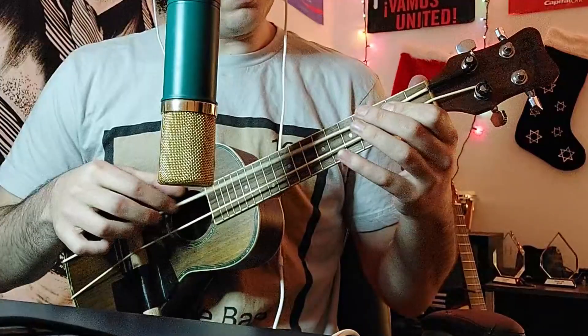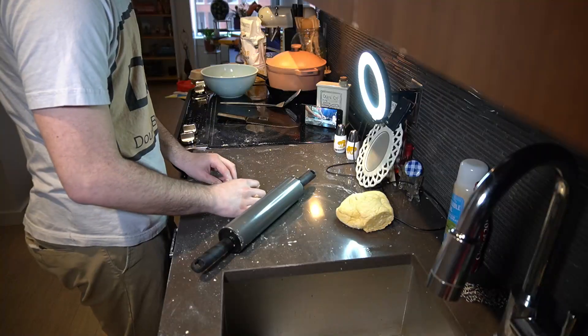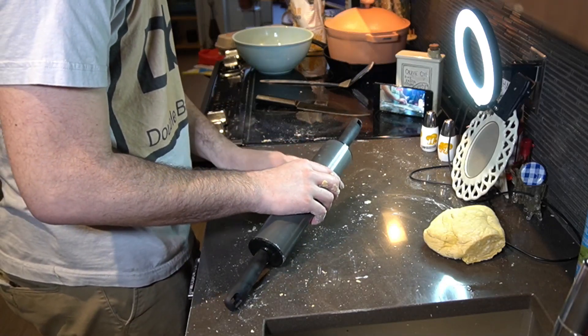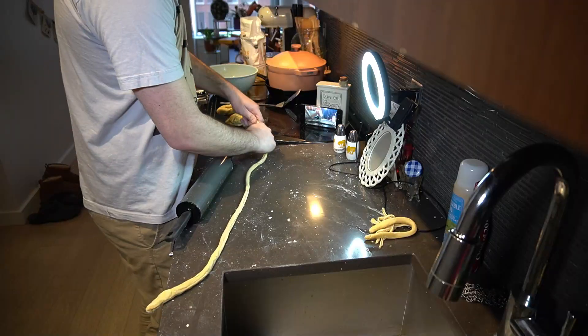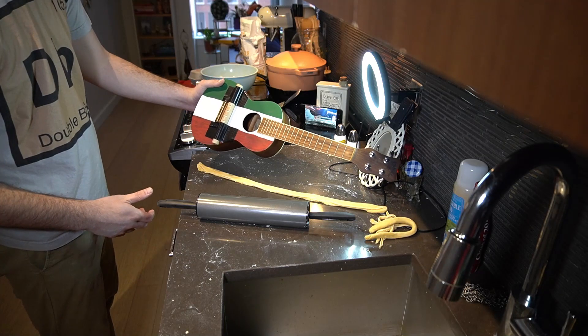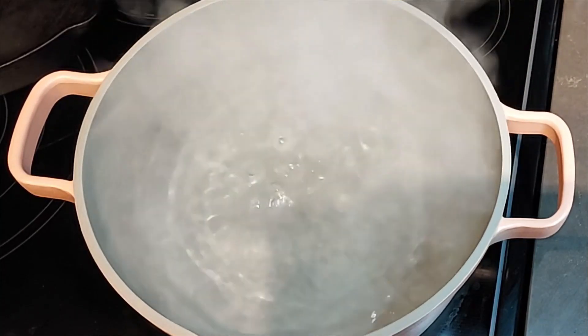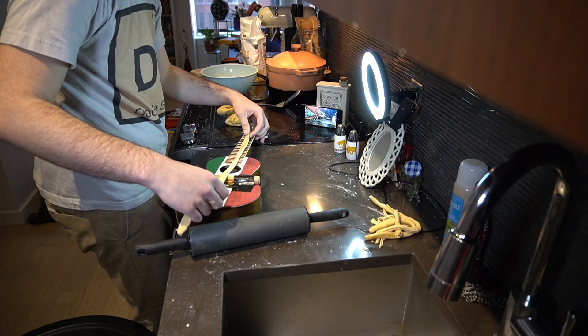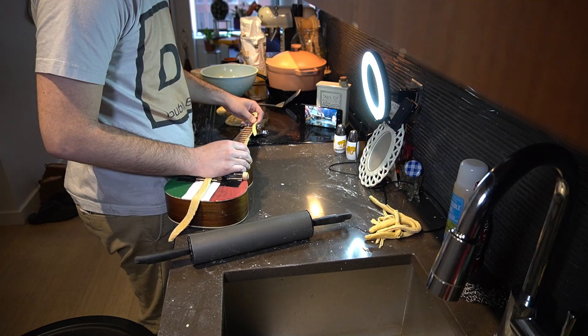We've got our spaghetti dough, we've got our bass — time to make a spaghetti string bass. Usually pasta is made with a machine, but I don't have one so we're rolling it out by hand. I laminated the dough — folding it on top of itself and rolling it out a few times — which gives you a chewier noodle. My original idea was to use raw pasta dough for the strings, worried boiling would make it too soft. So I taped the spaghetti to the bass, gave it a pluck, and... no. Turns out I was dead wrong — not only did it not make a sound, but it broke within seconds.